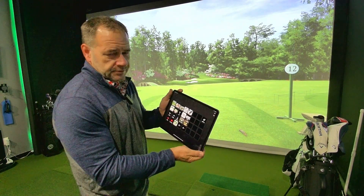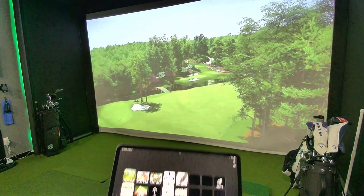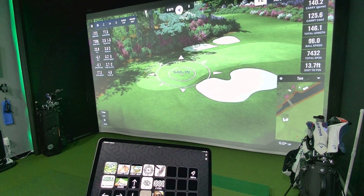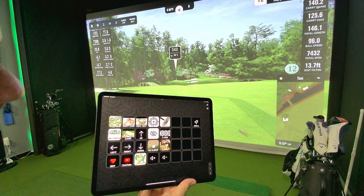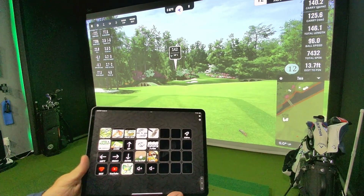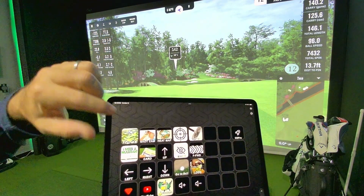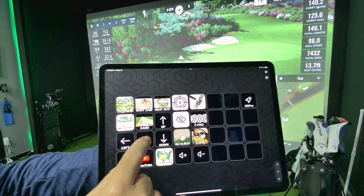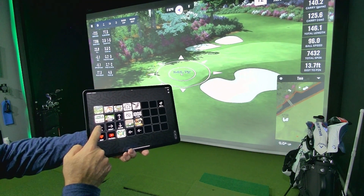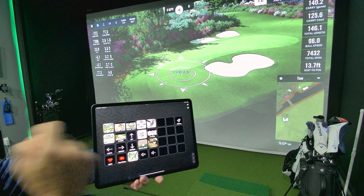For demonstration purposes, let me show you how this works from this view. First I'm going to hit the flyover key. Then shot cam — and you just hit it again to bring it back, the same as you would on your control box. Heat map. Aim point. This button changes your club to the putter. Mulligan. Scorecard. Up and down arrows — let me show you how that works. We hit shot cam, then move the arrows right, left, forward, and backwards, and hit shot cam again to bring it back.